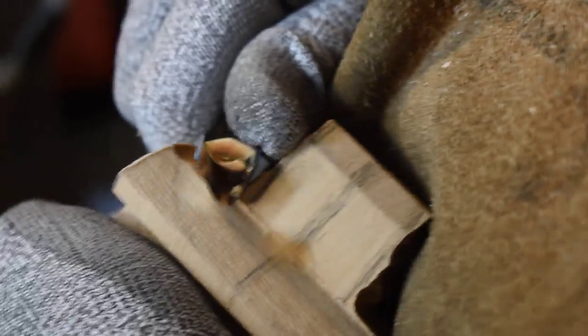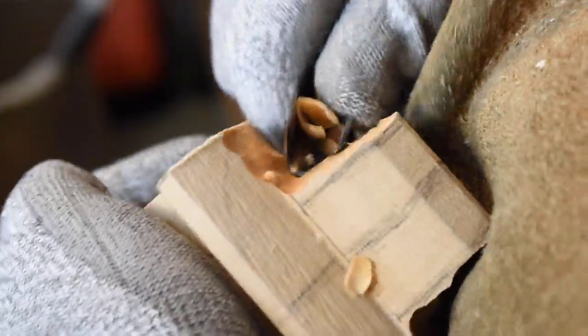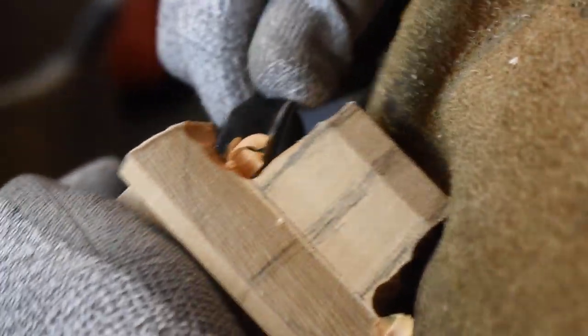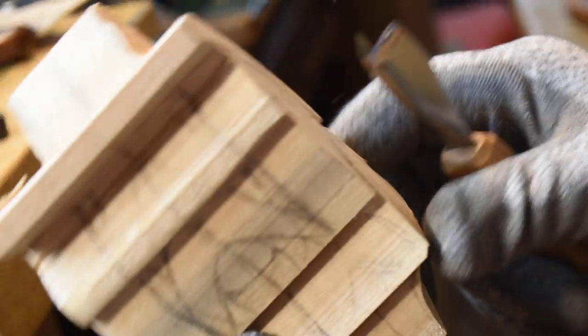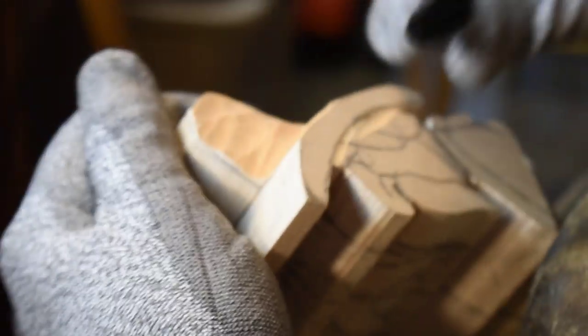I had someone ask me would I do a cowboy out of the bandsaw blank, and I told them I would. This is how I do all my originals — I cut it out on a bandsaw. First of all I draw it out, draw the pattern out on a piece of paper, then I'll put it on a block of wood and work from that. Right now there's more wood to be taken off, but I'm going to get right in here on this side and use this soft V.